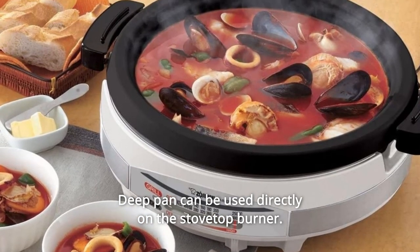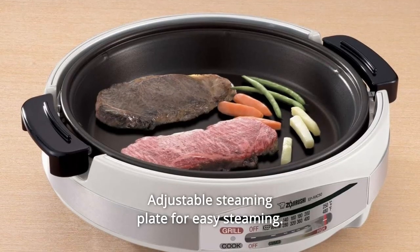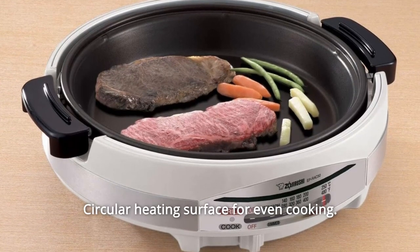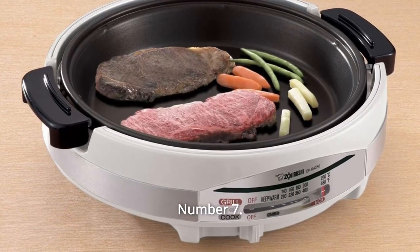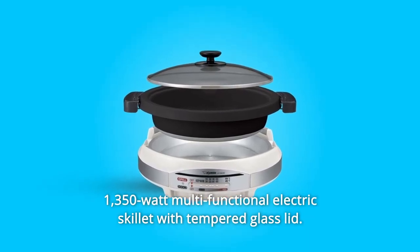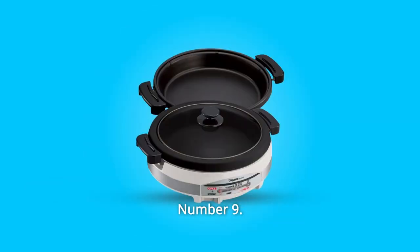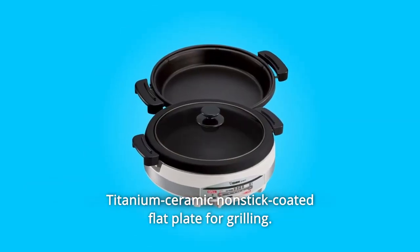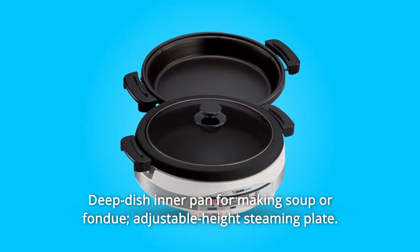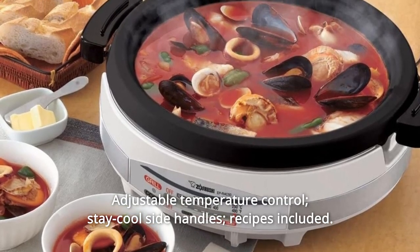Number 4: The deep pan can be used directly on the stovetop burner. Number 5: Adjustable Steaming Plate for easy steaming. Number 6: Additional flat plate for grilling with a circular heating surface for even cooking. Number 7: Assembles for easy cleaning. Number 8: 1350-Watt multifunctional electric skillet with tempered glass lid. Number 9: Titanium ceramic nonstick coated flat plate for grilling. Number 10: Deep dish inner pan for making soup or fondue, with an adjustable height steaming plate.